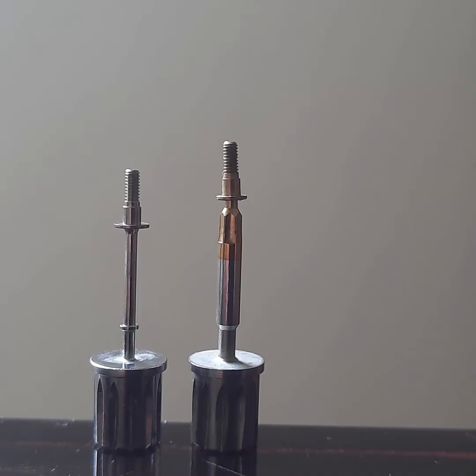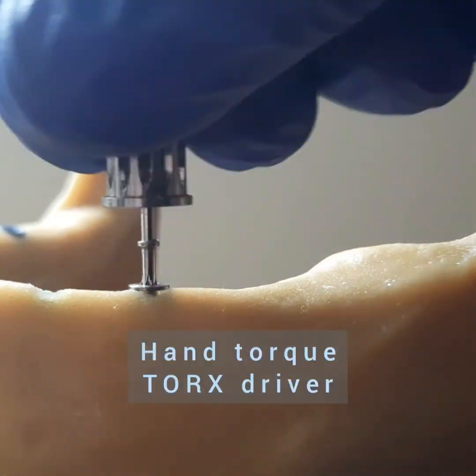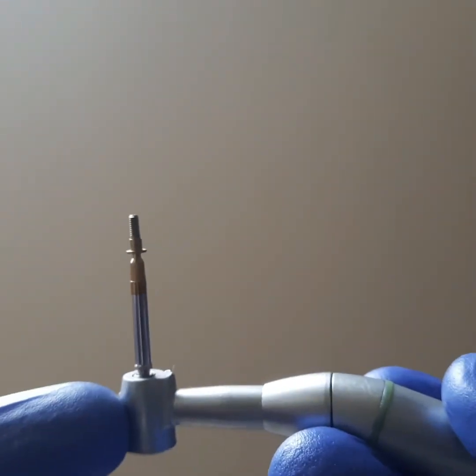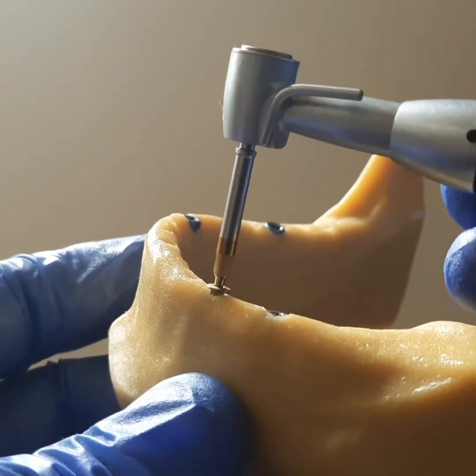The cover screw can be delivered with a variety of tools — with the hand driver or torques as conventionally done, or even with the physio dispenser using the implant carrier to deliver the cover screw to the site.